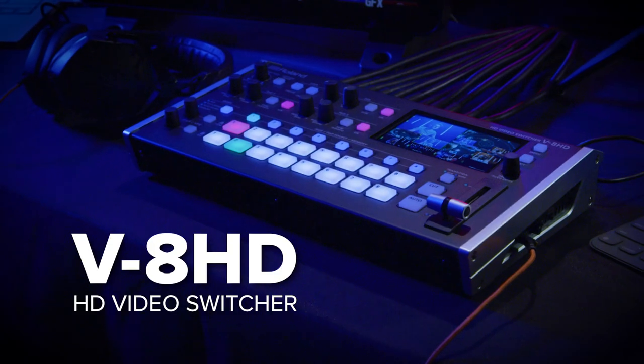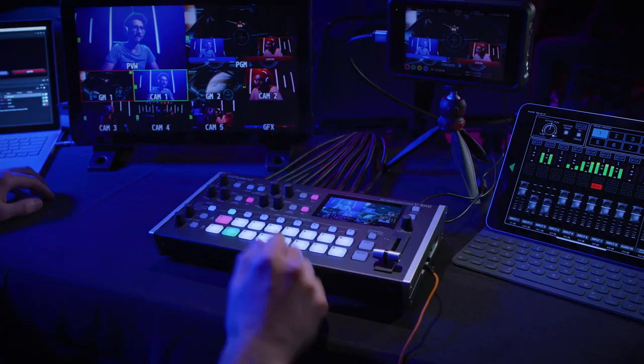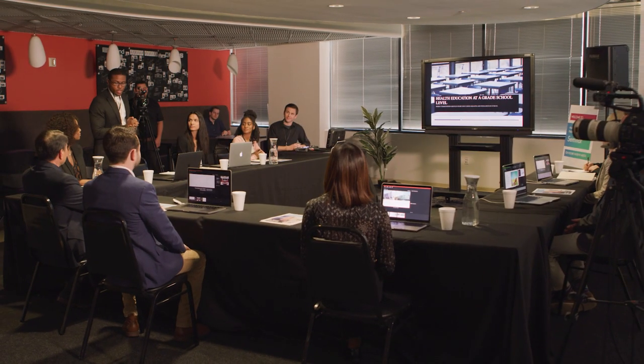Need to cover every angle of your events with fast, reliable setup on even the tightest budgets? Roland's V8HD Video Switcher is your go-to solution for live events, live streaming production, and corporate presentations.